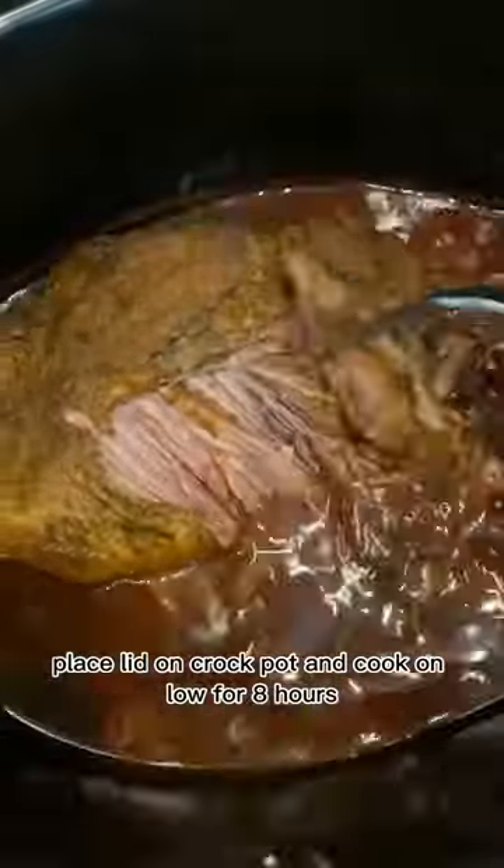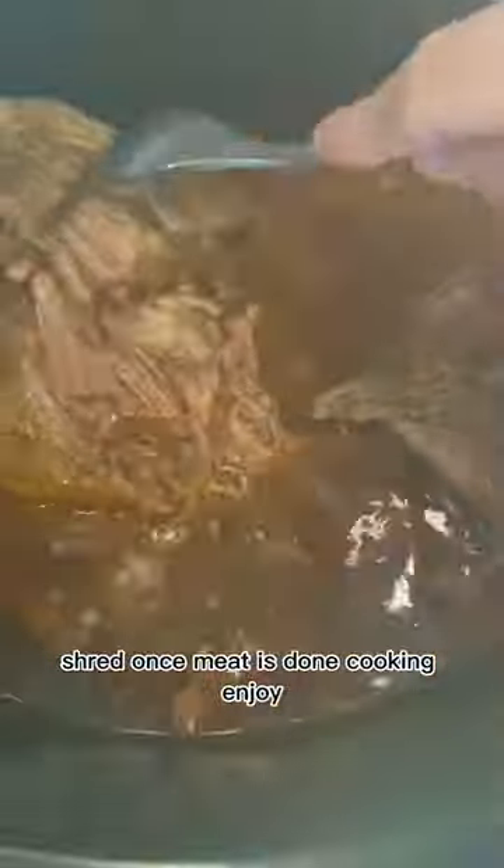Place lid on crockpot and cook on low for eight hours. Shred once meat is done cooking. Enjoy!